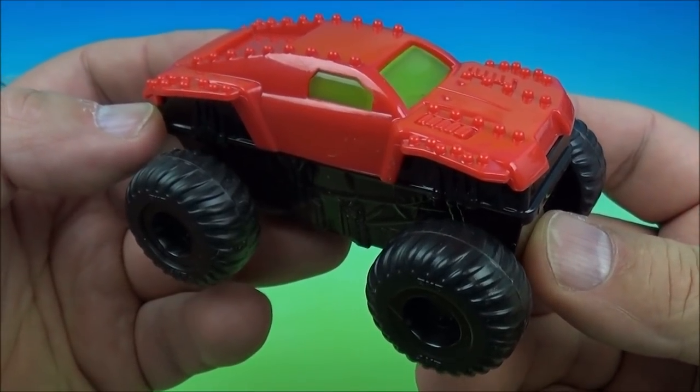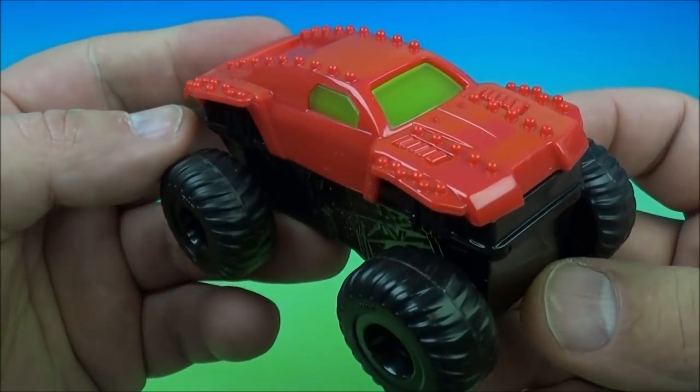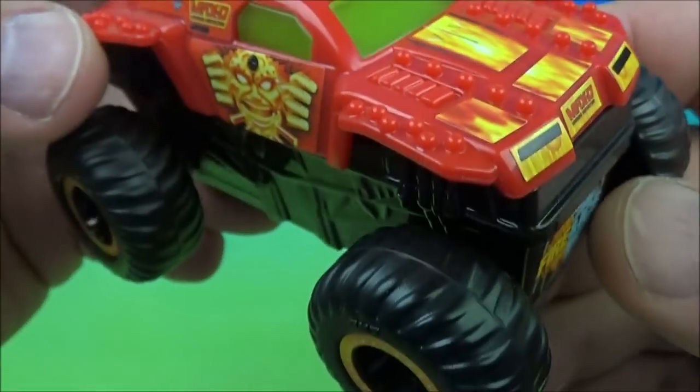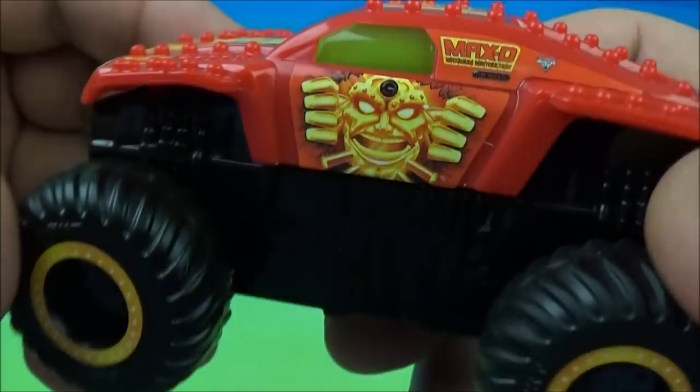Number three is Max D, looking cool — all red, my favorite color. Let's get some stickers on. Here is Max D all stickered up looking cool. It reads 'Fire and Ice' right there in the front. You can see all the different stickers that I had to apply. Very nice looking flames — this guy looks awesome.